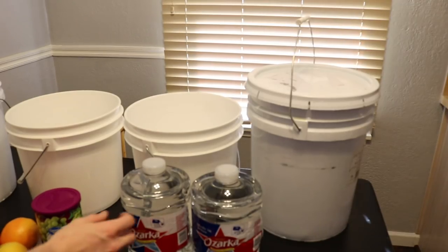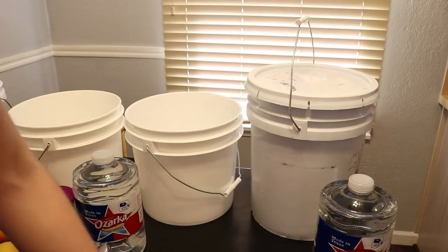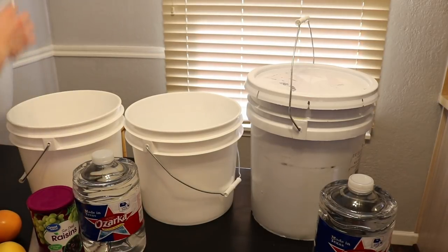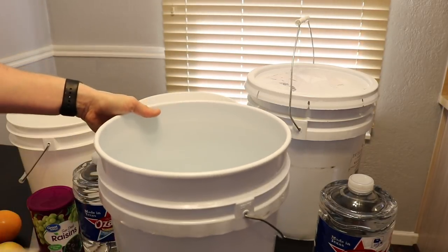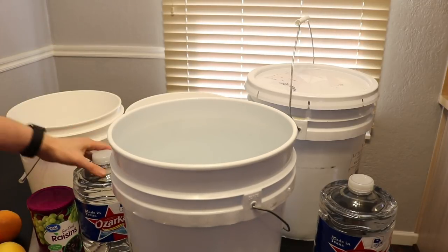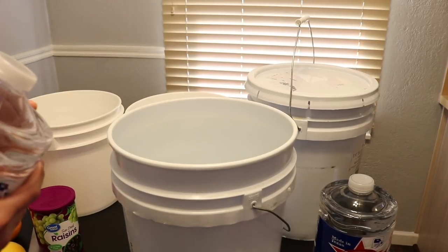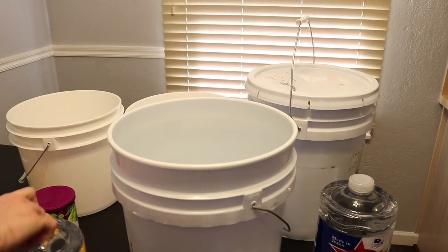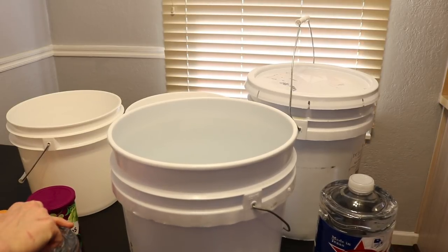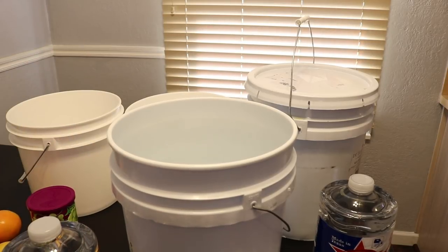I have this big 60-pound pail of honey and I've used about 20-ish pounds already. I'm using a big 5-gallon bucket for mixing, and I'm using room temperature water. A lot of people say you need to heat the water or honey, but I don't totally agree with that. I'm going to stir the heck out of it with my degassing wand instead.